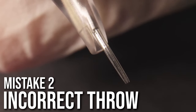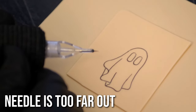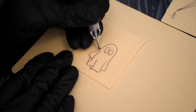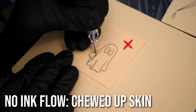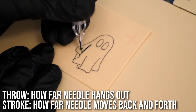The next mistake is having an incorrect throw. The throw is how far the needle hangs out of the cartridge tip, and it's affected by both gravity and the stroke of your machine. A lot of people are hanging the needle out too far, which drastically affects ink flow — as you can see here, I'm really struggling to get the ink to flow out the needle.